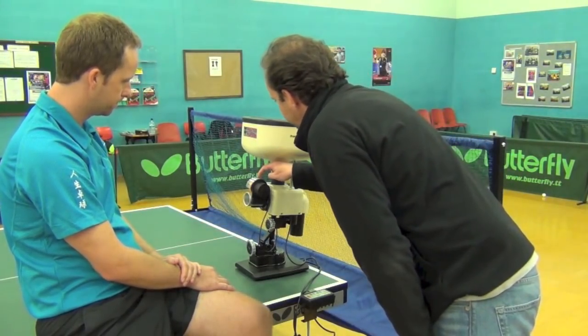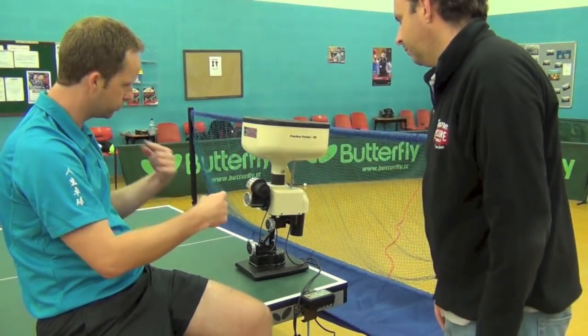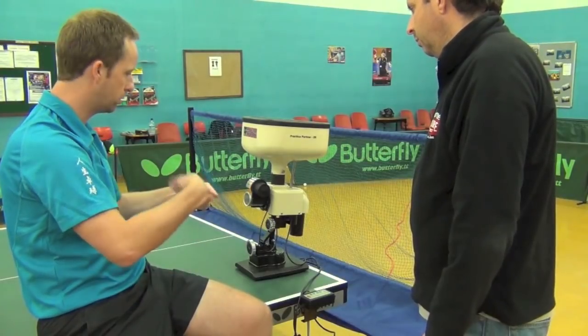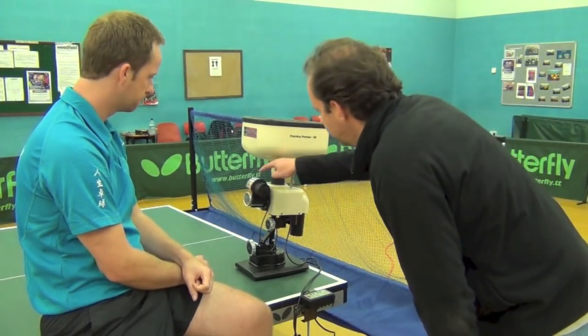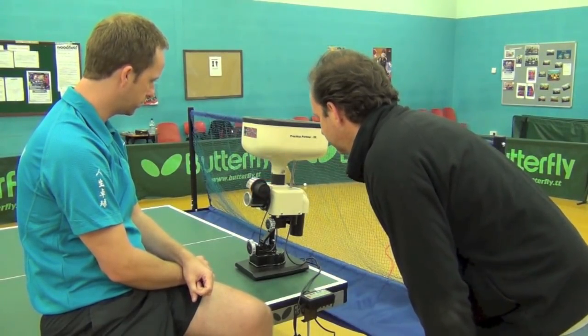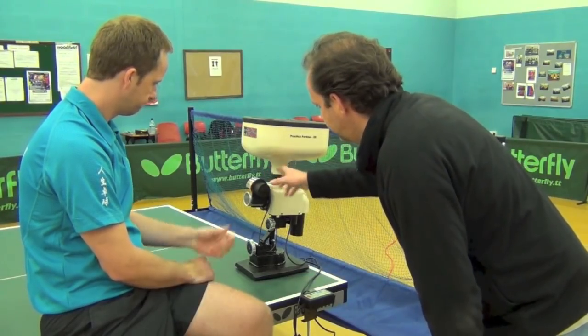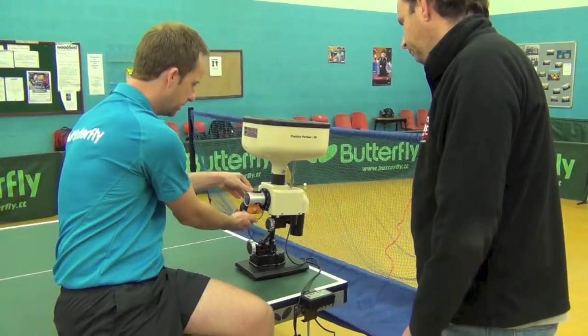So this wheel here — is this what puts spin on? Yeah, the wheel's spinning round and the ball comes into the front and shoots out with spin on the ball, whether it be topspin or backspin. You can adjust it to what you want. So where it's on the top there, that's probably giving us topspin? Yeah, it's going to give us topspin now, which I'll demonstrate. And if you want to change it — just turn it around. Side spin and backspin. Literally that easy.